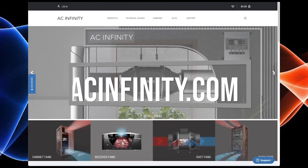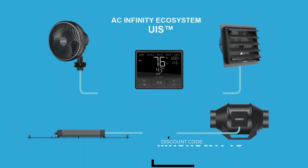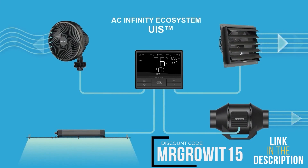This clip is brought to you by AC Infinity. Use discount code MrGrowIt15 to save on any of their products.